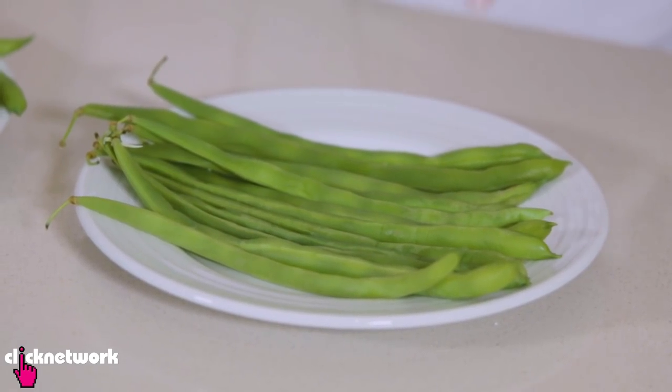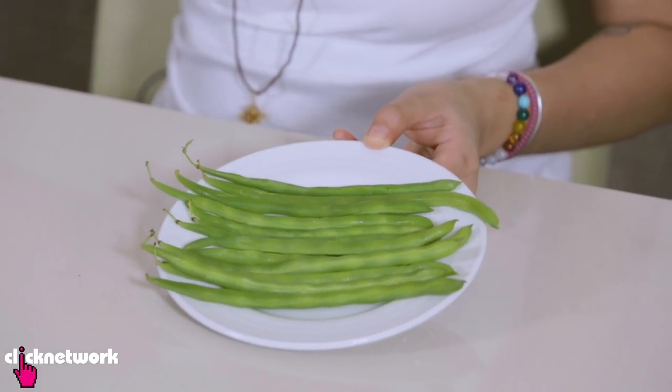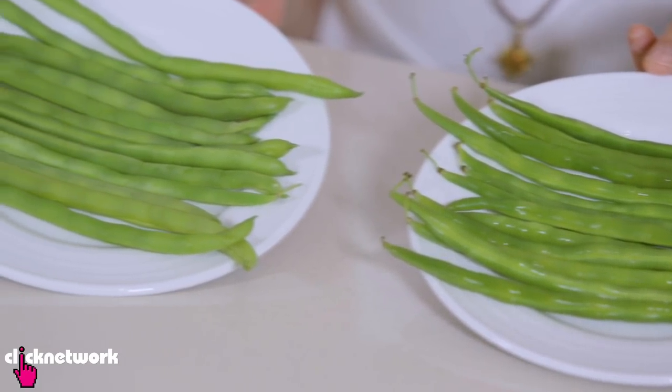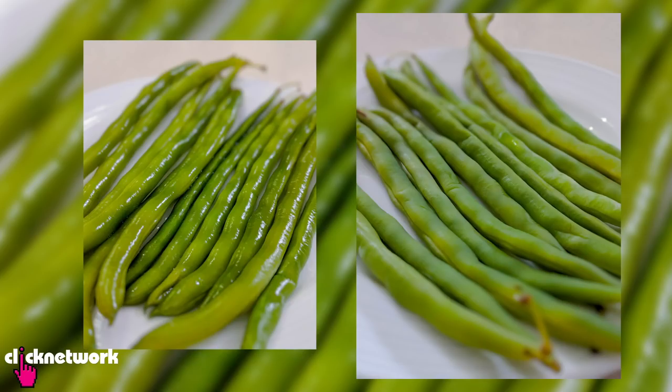Vegetables can look really dull in photos, especially if they're kind of overcooked like these ones. What the professionals do is they use hairspray — it creates a nice sheen on the vegetables. I'm going to spray one side and leave the other so you can see the difference. As you can see, one plate of vegetables looks super fresh, crisp, and shiny, and the other looks really dull and wrinkly. This is the one with the hairspray and this is the one without.